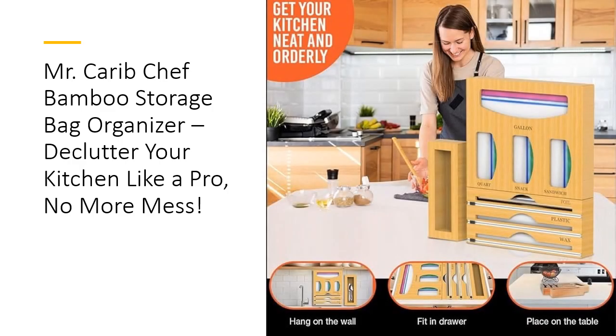What makes the Mr. Carib Chef Organizer stand out? It's built with premium bamboo, offering unbeatable strength and durability. Unlike flimsy plastic organizers that crack or break, this one is crafted to last for years. The anti-slip base provides extra stability, ensuring your organizer stays put in drawers or on countertops. Plus, its natural bamboo texture adds an elegant, eco-friendly touch to your kitchen decor — a perfect combination of form and function.